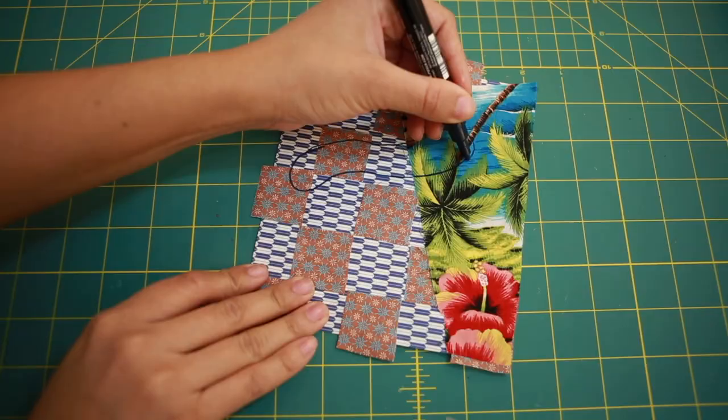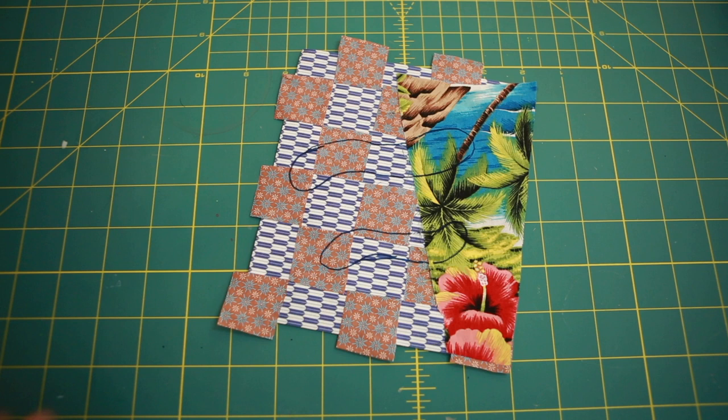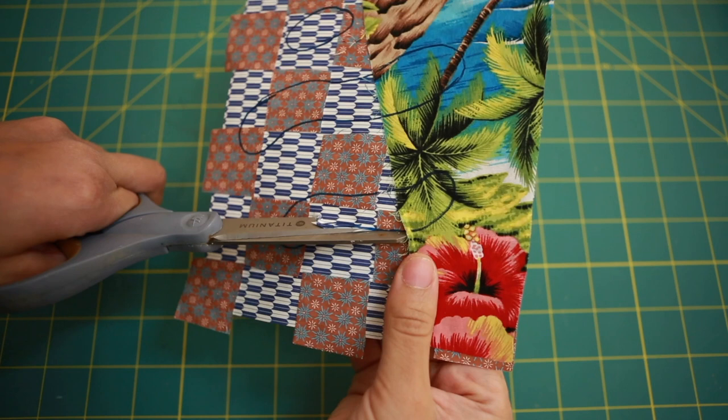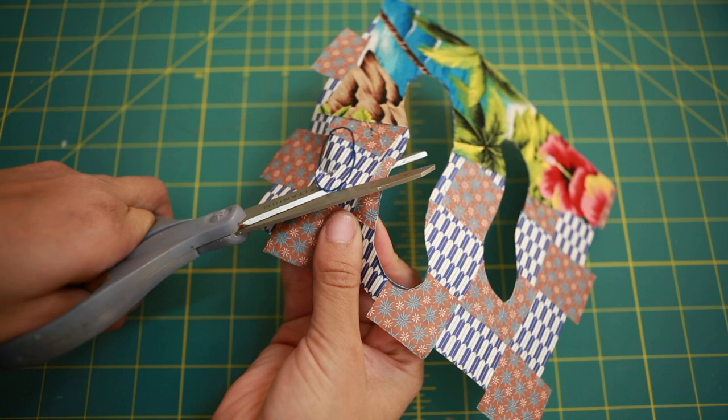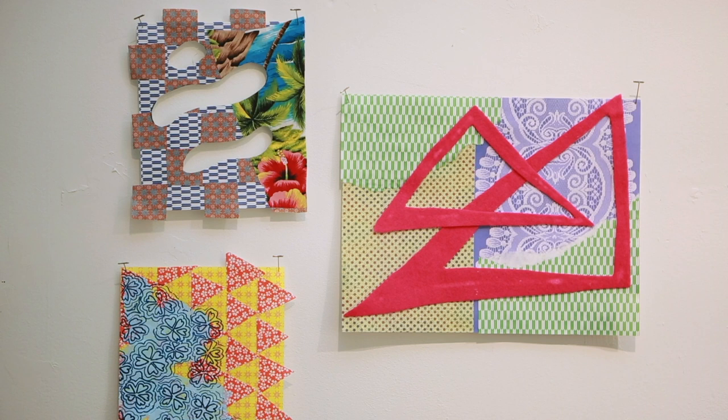In a mixed media artwork there aren't many rules — you can combine a million things. You could keep adding things if you wanted to, but for this one I'm going to do the opposite and subtract from the work by cutting out a shape across it, like in some of Biggers' works. And here we have our finished works. I hope you enjoyed this activity and that you have a great time combining different techniques to make your own mixed media works.